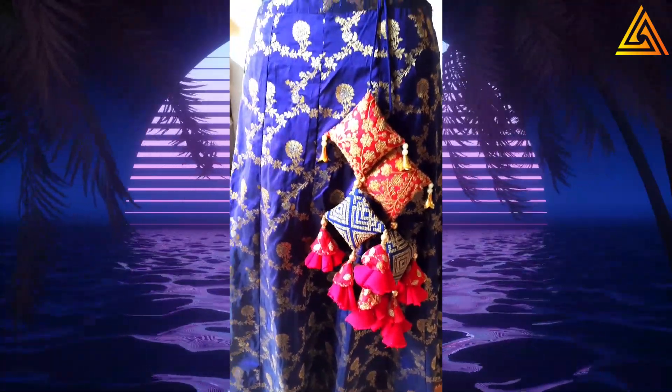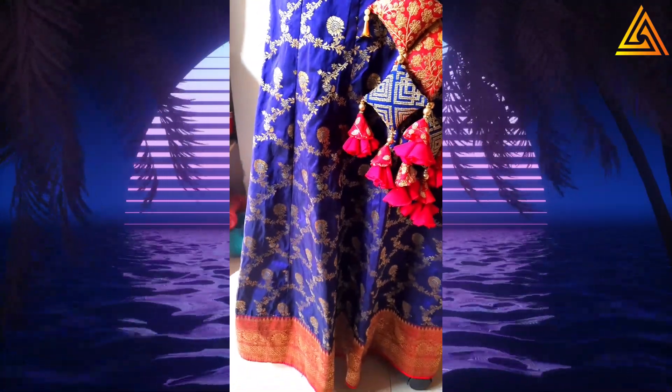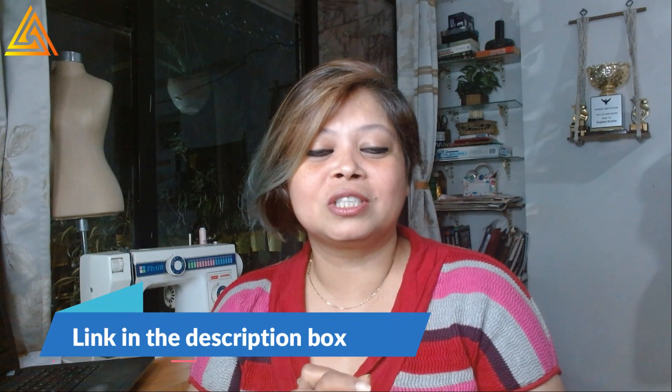The entire tutorial of this latkan will be out on YouTube next Saturday. This was a pretty big latkan and the customer really loved it because she is going for a marriage party, so it is very apt for the occasion. If you liked the video, do click on the like button, subscribe to my channel, and comment below if there is anything else you would like to learn. If you are interested in fashion design and want to set up your boutique without any degree and with minimal investment, do join my webinar - the link is in the description box below. See you in the next video, bye!